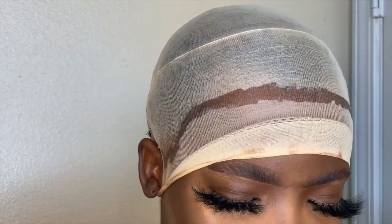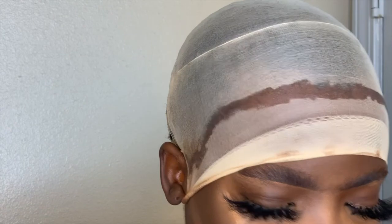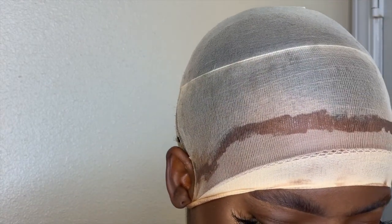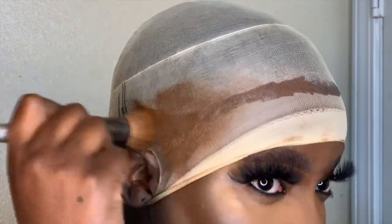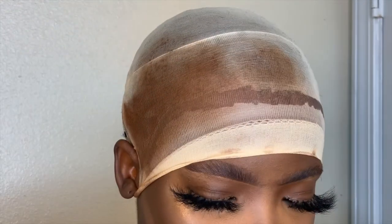Then I go in with my blow dryer to ensure that the cap is dry and the glue is dried up, because you don't want it to be too sticky. Then I put on makeup — I tend to go with foundation. I used the Becca foundation for this process, but it doesn't really matter. You can mix foundation with concealer, just find your shade, and then put that all over your wig cap. As you guys can see, it's the perfect color.